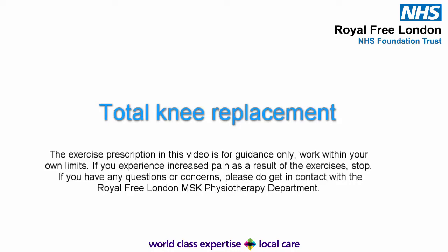Hello, my name is James. I'm one of the physiotherapists at the Royal Free London NHS Foundation Trust. This is a video that outlines the exercise element of your recovery after a total knee replacement. These exercises should only be performed once assessed and prescribed by your physiotherapist. You may wish to pause the video to complete each exercise in full, or watch through to the end to remind yourself of the technique of each exercise.